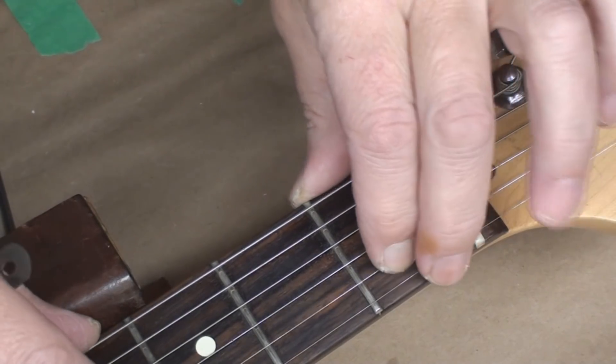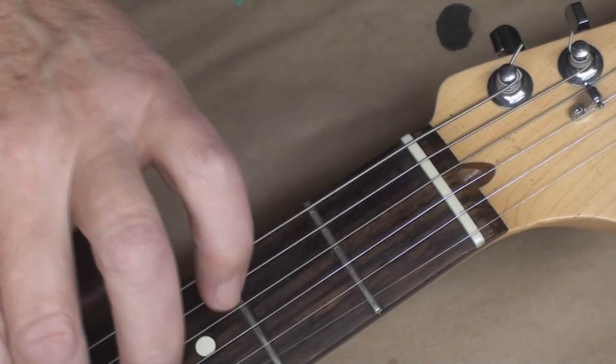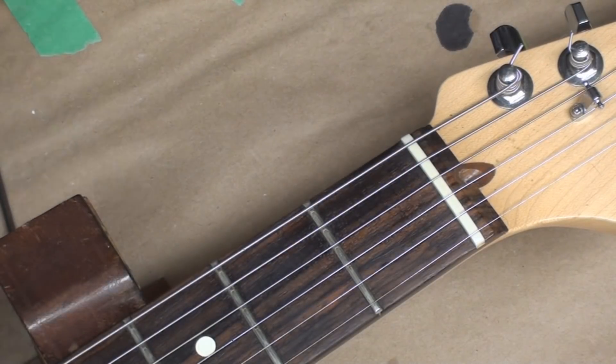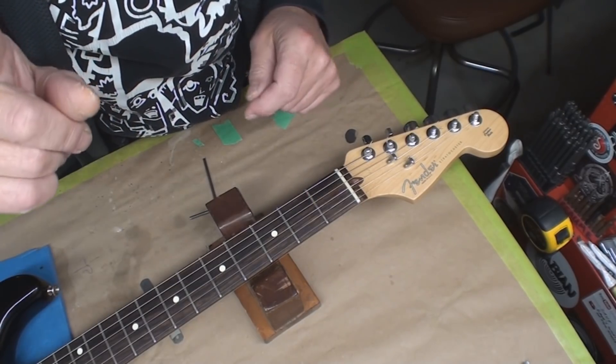While we're on the topic of things that suck, the frets have got some wear - not a lot, but they should all be redone. Let's take the neck off and see what happens when I look inside to figure out if it's actually just a neck on a bunch of parts, because that's what I'm thinking.